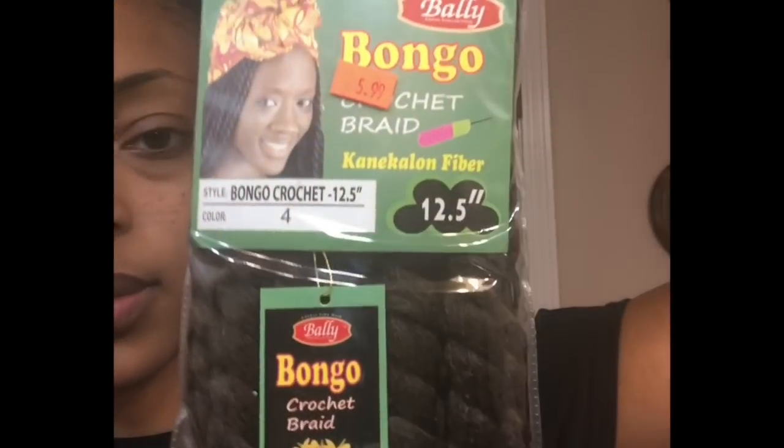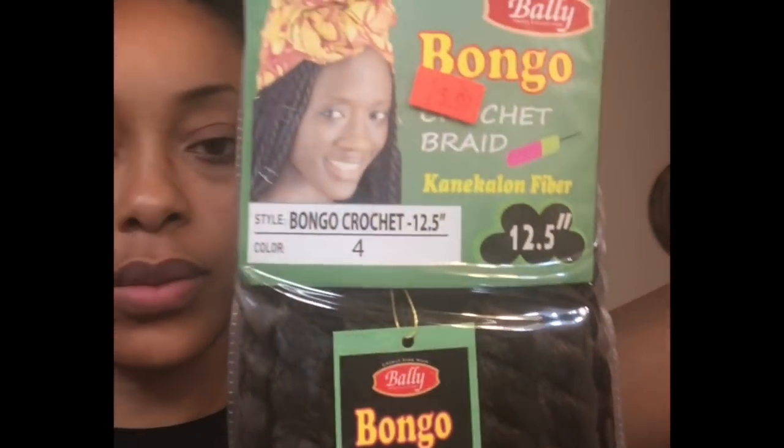Today I'm going to be showing you all how I created this beautiful crochet hairstyle. The hair I'm using is Bungo Crochet Braid by Bally.